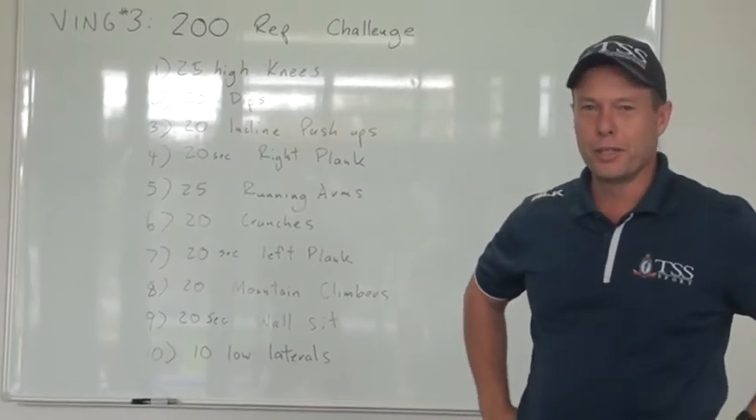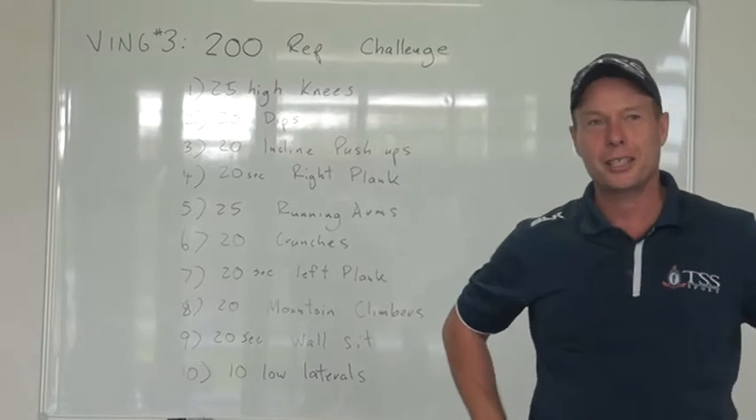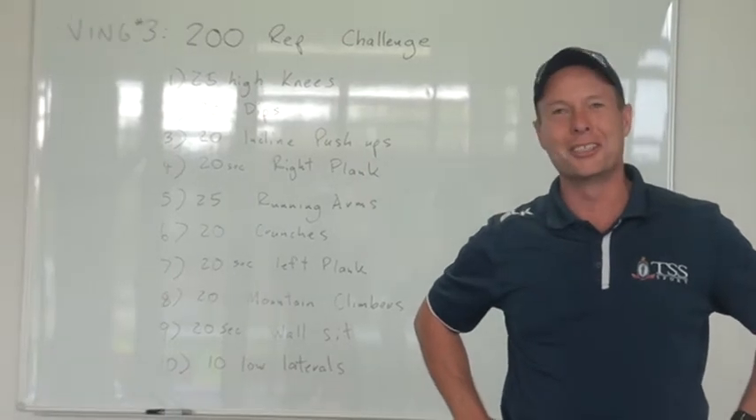Morning Jets! I've been invited to do the Ving 3. I want to acknowledge Mr. Blundell for the fine menu that you see in front of you for the 200 rep challenge. We've worked out how to get your camera working to watch you if you're doing it, so you've got to do this as well.